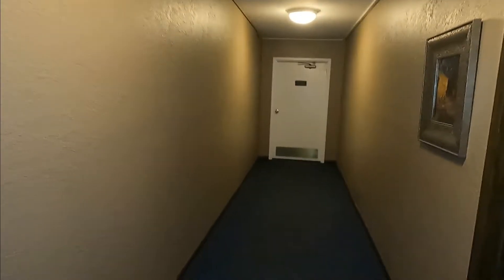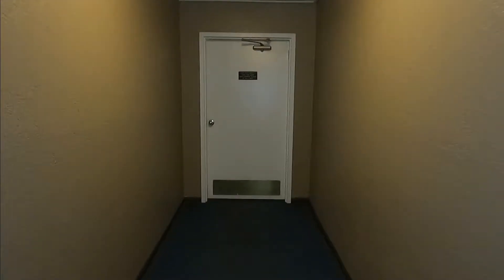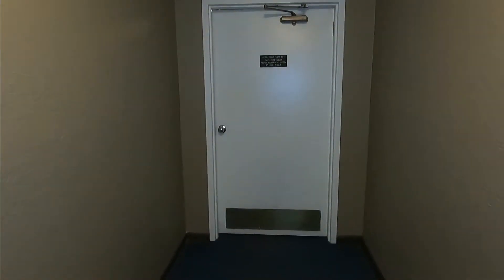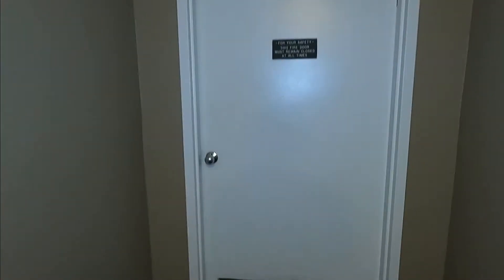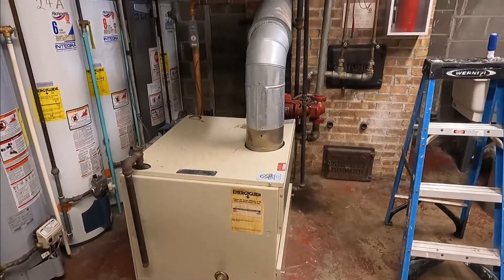Hello guys, this is Alex again on a no-heat call. The customer says the thermostat is set to 78 but the actual temperature of the apartment is 68.